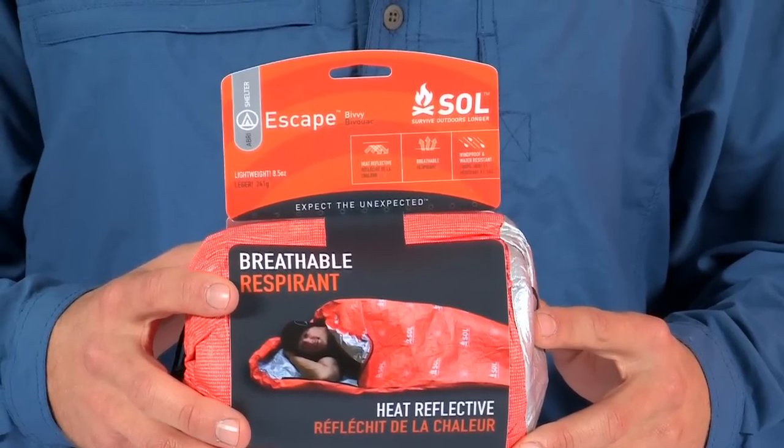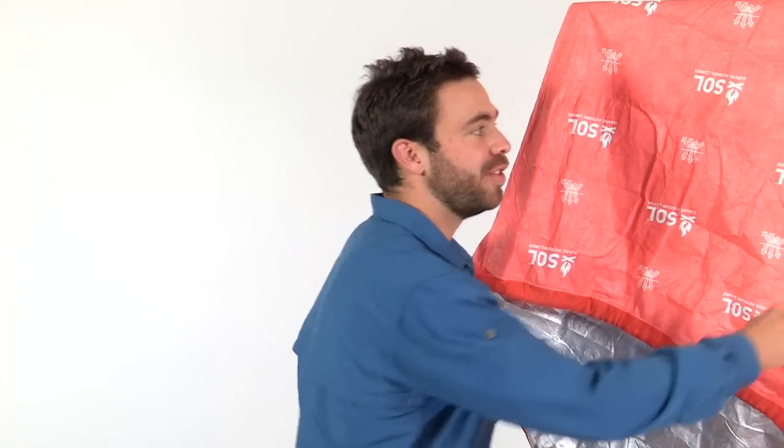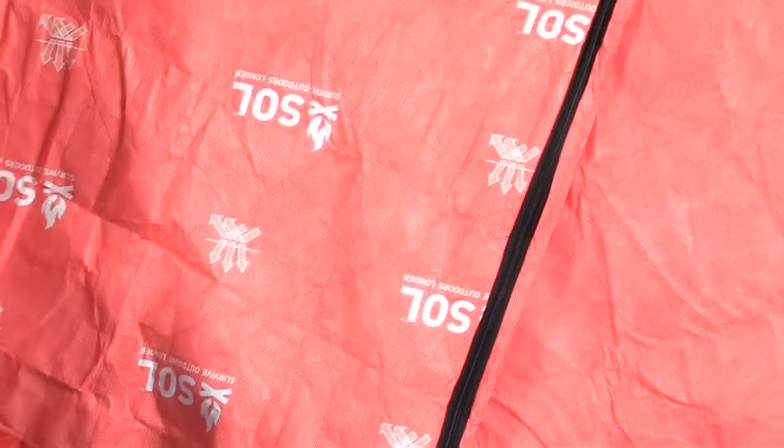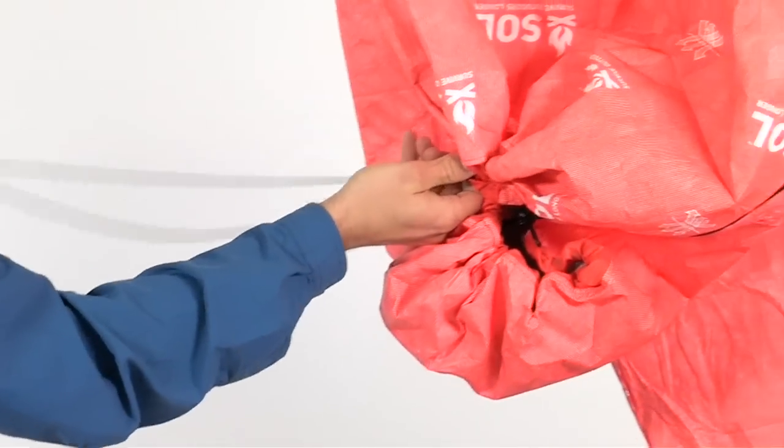When the weather turns bad, the waterproof seams keep moisture outside, and the bivy seals up entirely to keep the elements out. Just zip up the quarter-length side zip and cinch the hood closure tight to wait out any storm.